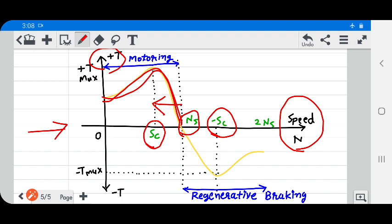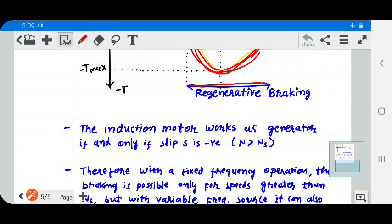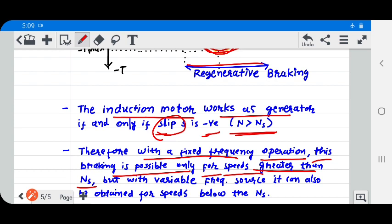When the motor speed N is greater than the synchronous speed, the motor works as a generator. This portion is called regenerative braking. The induction motor works as a generator if and only if slip S is negative, meaning the motor speed is greater than the synchronous speed. Therefore, with fixed frequency operation, this braking is possible only for speeds greater than the synchronous speed Ns.